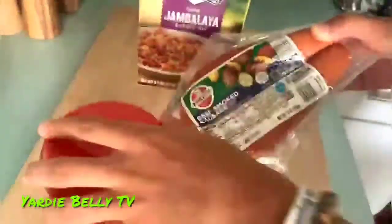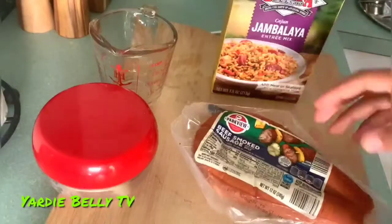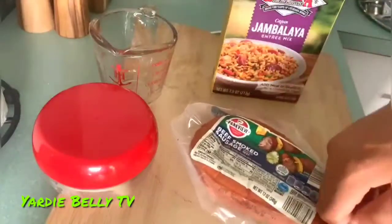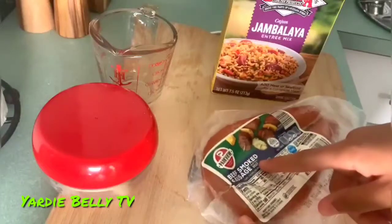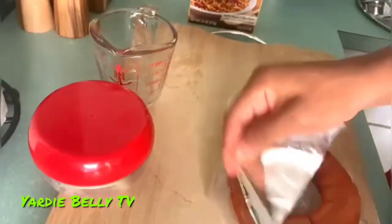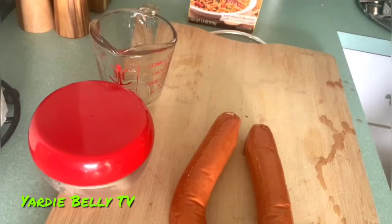We also have an onion for now, and that's what we have — but I'll watch the video and if they have more stuff I'll put more. So I added my measuring cup, and the first thing we're going to do is cut up the smoked sausage. This sausage is from Parkview Beef Smoked Sausage.